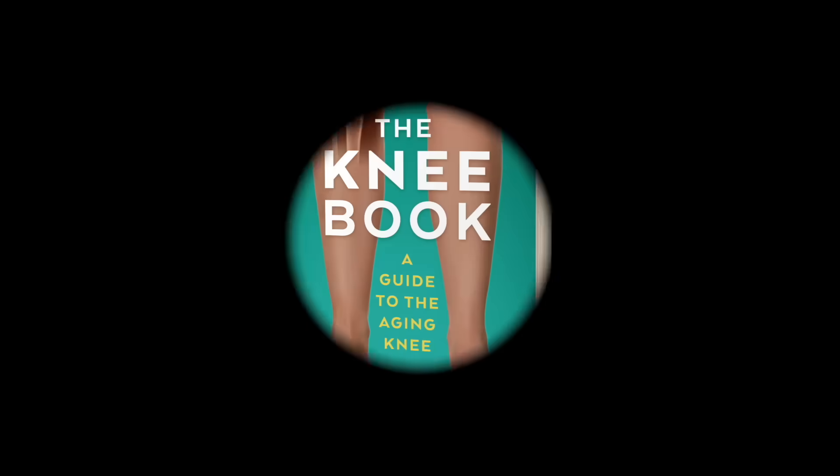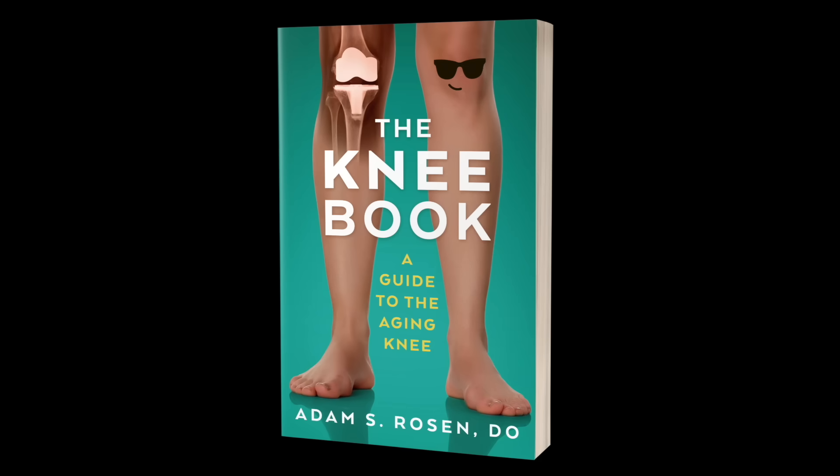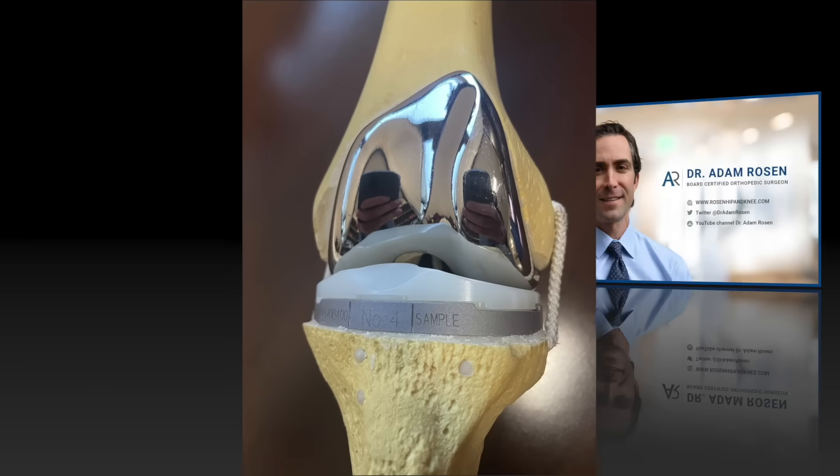The ligaments that support the knee are extremely important, but a lot of patients have questions about what we do to the ligaments during knee replacement surgery. That's what I'm going to cover in this video.